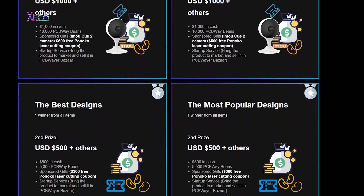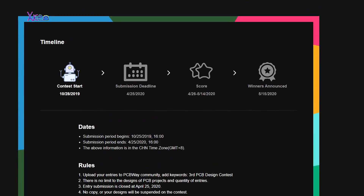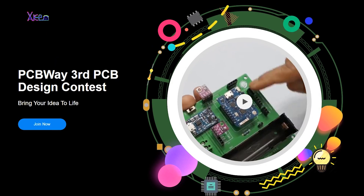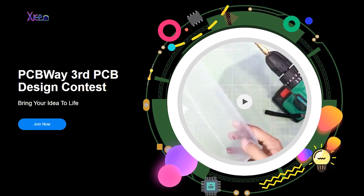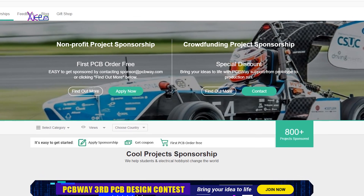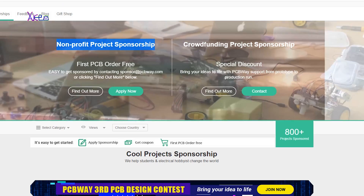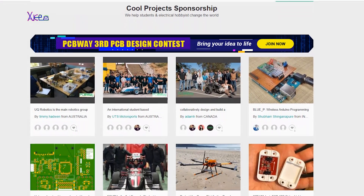Also, PCBWay have a third PCB design contest that I recommend you check — link will be below this video. The PCB design contest offers great prizes like a smart camera, cash money, and PCB bins that can be used for getting some gifts. PCBWay also organizes a school project sponsorship that helps students and electrical hobbyists to change the world. Thanks again to PCBWay for bringing this project to life.